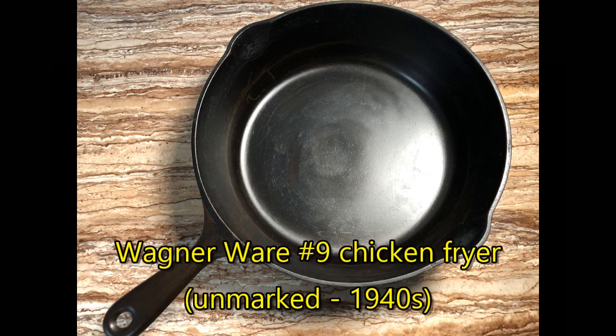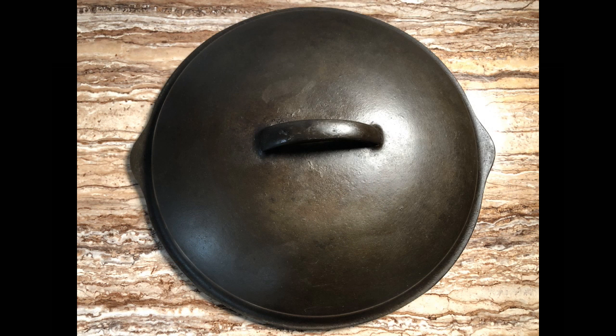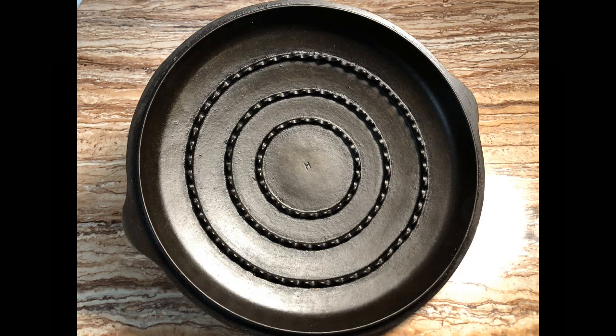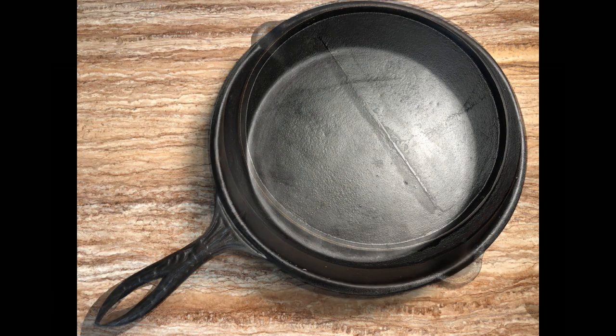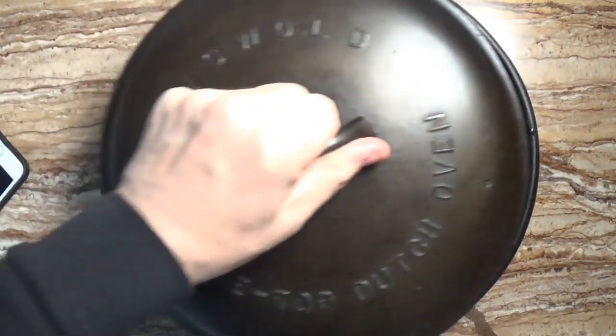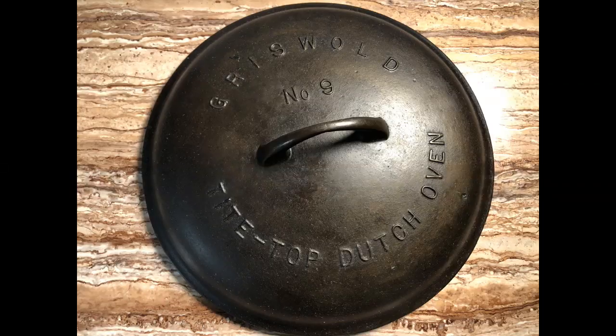We're past the eights and into the number nines, all of which are a little unusual. First, we have a number 9-sized Unmarked Wagner Chicken Fryer that I found at Brimfield in 2018. And then we move back into the past and see this gate-marked skillet with an elaborate handle — probably the thinnest and lightest skillet of this type I've ever seen. It's probably one of those disposable pans that came as a stove accessory, but since it survived as much as 150 years, this makes it an interesting antique, and it's a nearly perfect fit for a Griswold No. 9 lid.